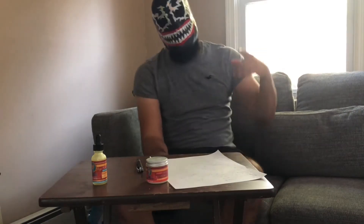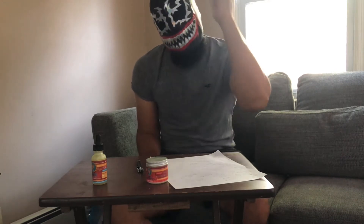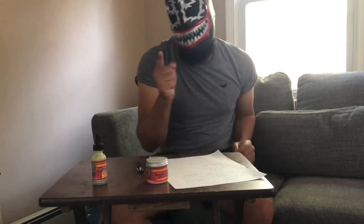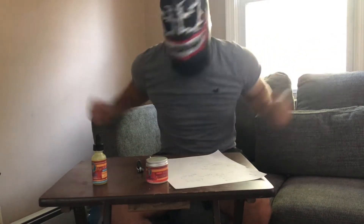What's good my people, it's your boy D-Rex back with another D-Rex review. As always, if you like what you see, like, comment, and subscribe for more smell good and feel good content, baby.